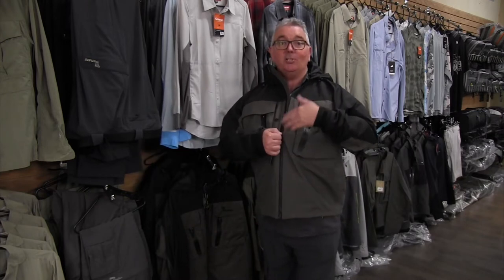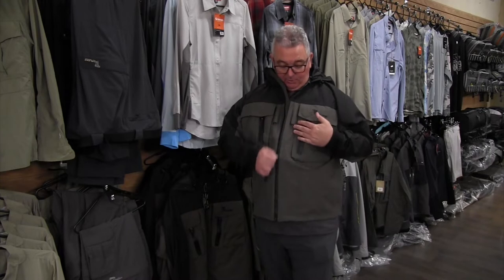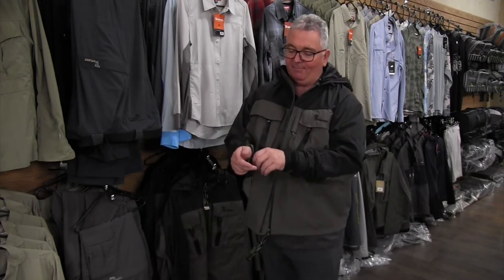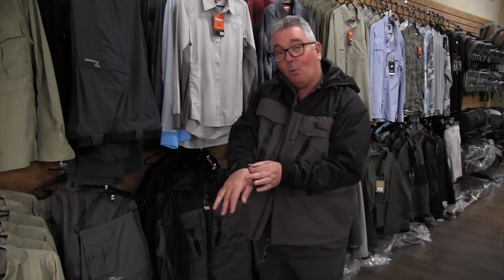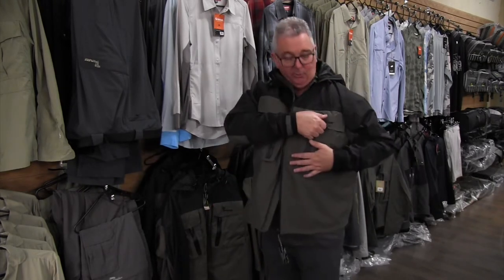We have a water-resistant zip which stops any leakages throughout the length of the jacket. We have cuffs that are adjustable and tensionable that stop water running up your arm as you're casting. Very important.